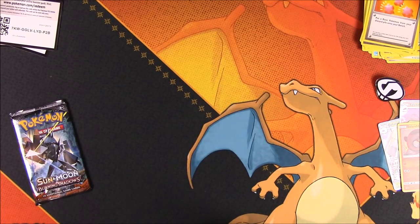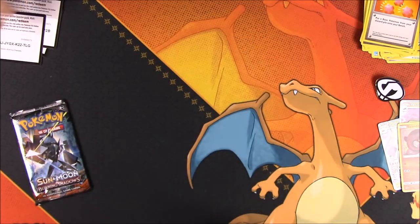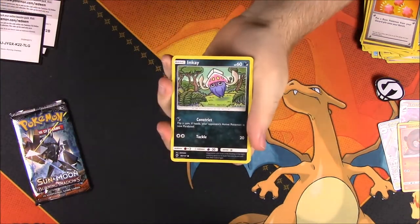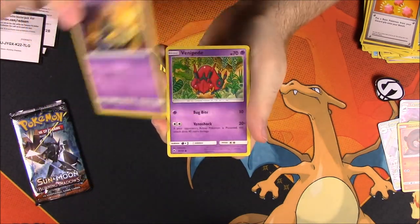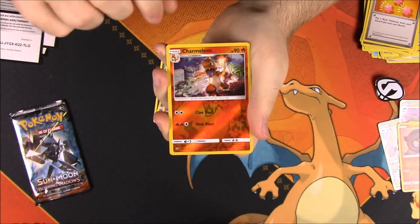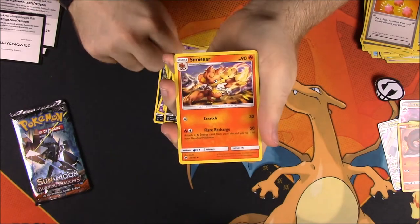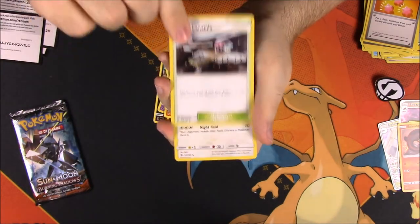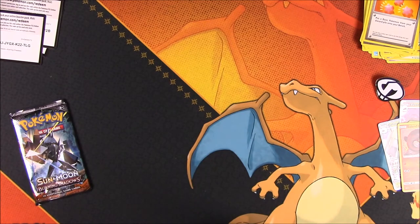Now we're on to the Burning Shadows. Here's the code. First up we have Inkay, Cutiefly, Caterpie, Sandygast, Venipede, a Charmeleon Reverse Holo, and a Malamar as a rare. Then Electric Energy, Simisear, Mount Lanakila, and Noctowl. So nothing really good out of there.